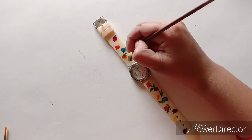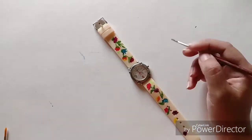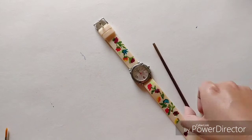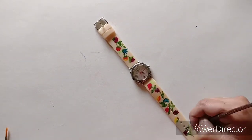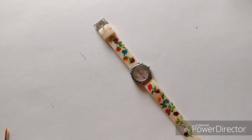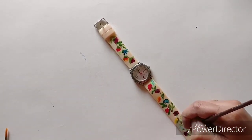Sorry, friends, for the disturbance — I'm outside today and there's a bit of traffic nearby, so you might hear some background noise along with the music. For me also this is a new experience — I'm painting the strap of a watch for the very first time and I'm painting a floral pattern.